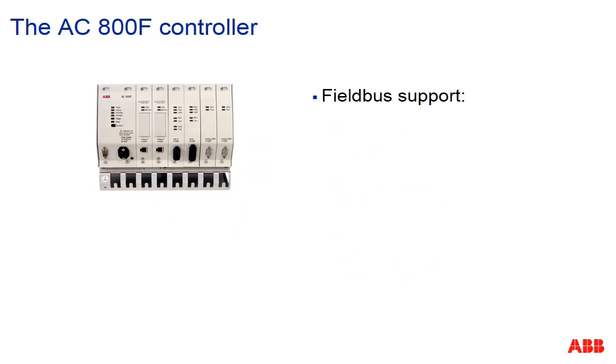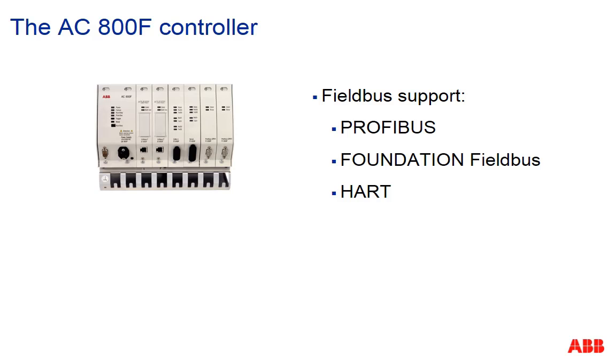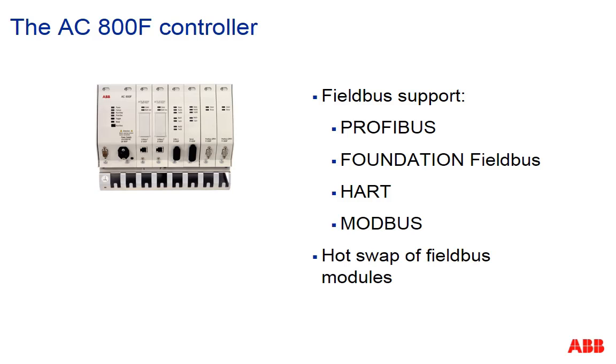Among others, the controller supports the following fieldbuses: Profibus, Foundation Fieldbus, Hart, and Modbus. Also important for the controller is the hot-swap capability of modules — meaning if a module breaks down, you can exchange it without interrupting the power.